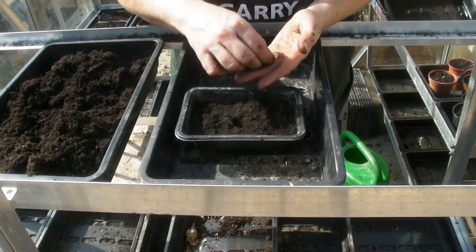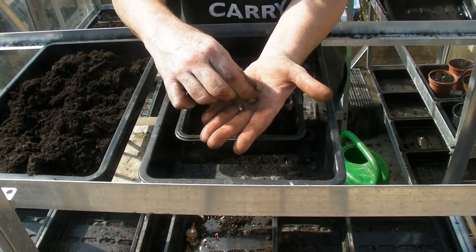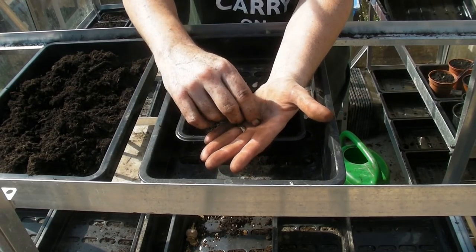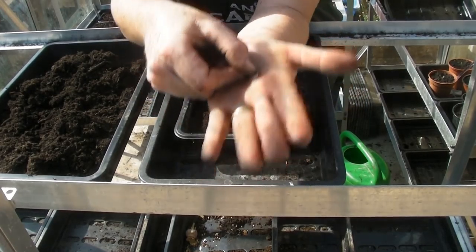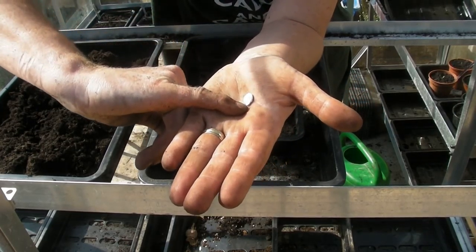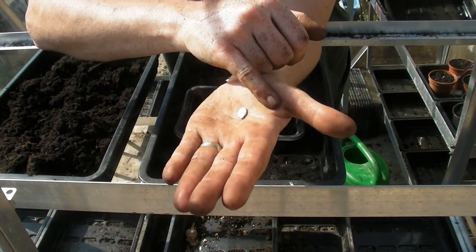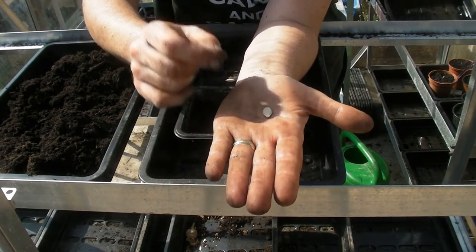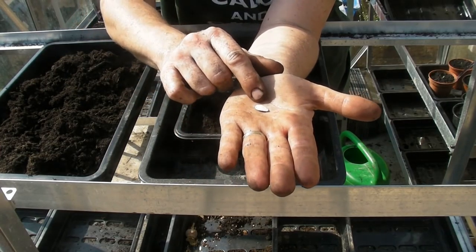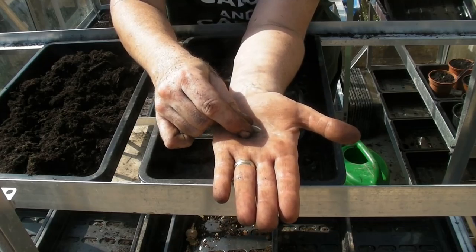You don't want to sow your seed flat because the water will land on top of it and it might rot. If you look at the seed, there's a pointy end and a dumpy end. The dumpy end is where the root and the shoot come out. So you want to sow it on its side. Don't sow it with the dumpy end pointing down - if you're unsure which end is which, sowing it on its side means you can't go wrong.